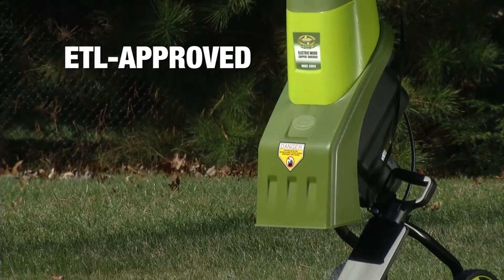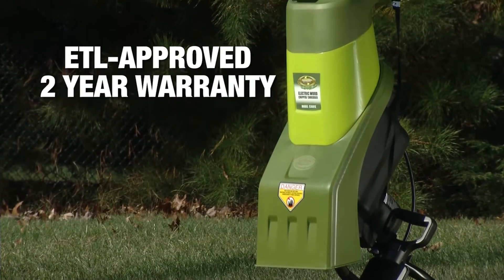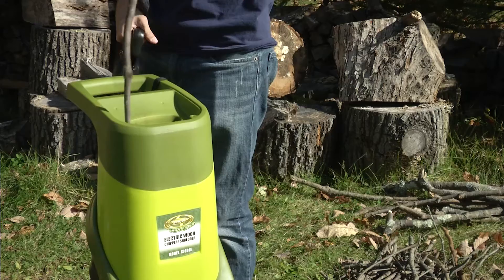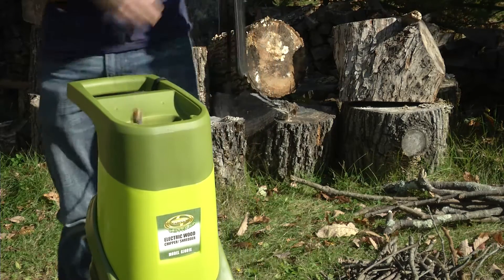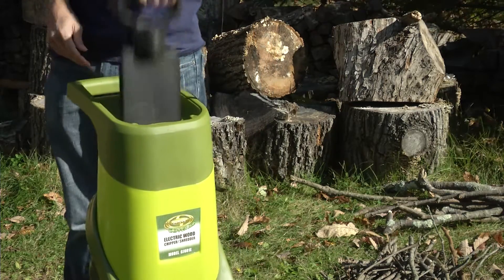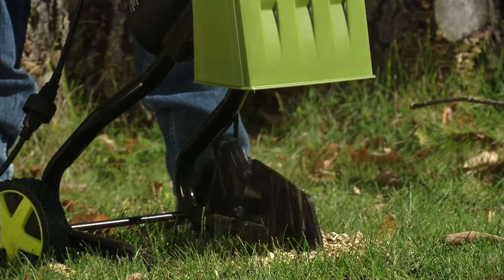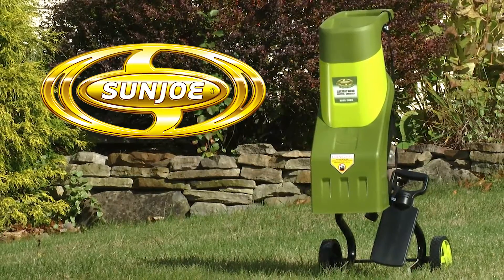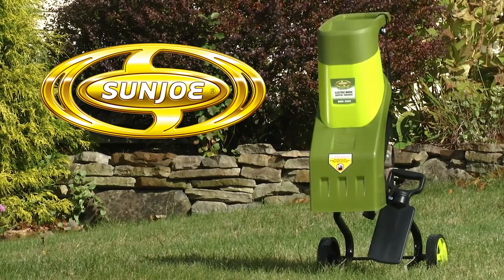Chipper Joe is ETL approved and backed by a full 2-year warranty. When yard chores seem to be overwhelming, chipper up with some help from Chipper Joe and experience a faster and easier way to chip and shred. Get the tools that do the doing — Chipper Joe from Sun Joe. Get equipped.